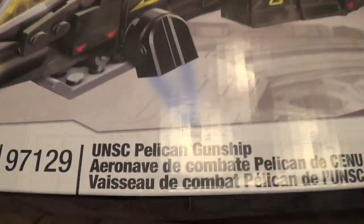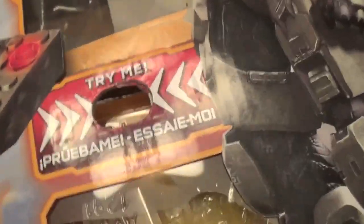Alright, so here's the front of the box. It contains 1,161 pieces, it's 8+, set number 97129, and is the UNSC Pelican Gunship. It says 'try me in the store' so little kids can interact with it, which is kind of interesting. It's got it taking off on that mission in Halo 4 — you can see some of the other buildings. The box art is very awesome. It's got the new Summer 2013 design with Master Chief.